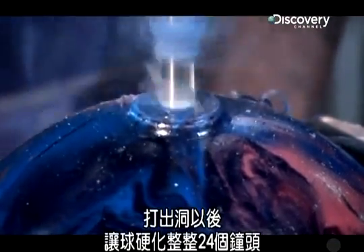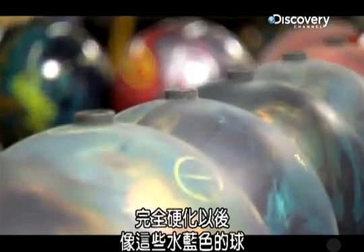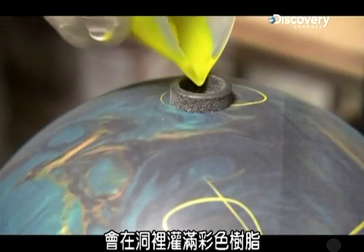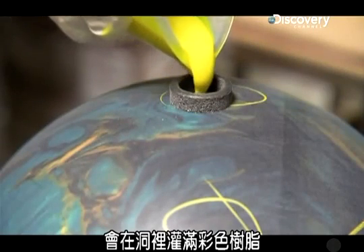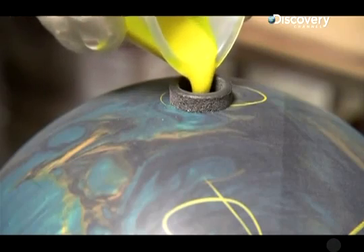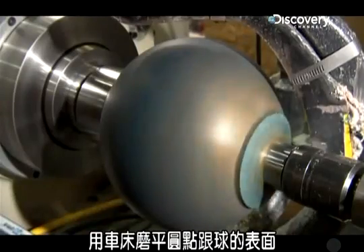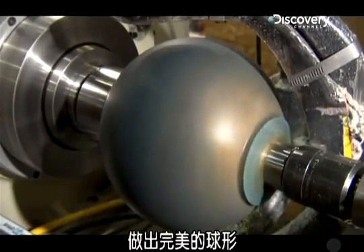Once they're fully cured, like these aqua-colored balls, the hole is filled with a colorful resin to permanently mark the spot. That's why you always see a colored dot on a bowling ball. A lathe then smooths down the dot and the surface of the ball until it's a perfect sphere.